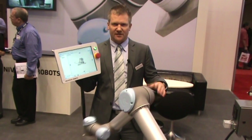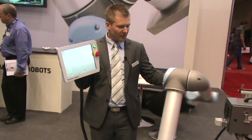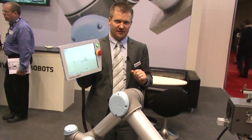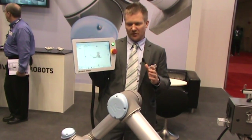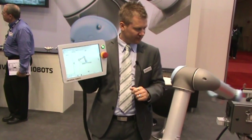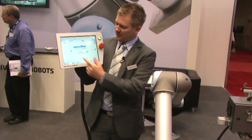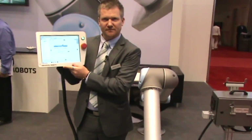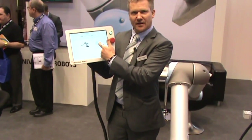The robot is currently running without any safeguarding, because we monitor the load on each axis. So if I enter the working area and cause a collision, the robot will stop — I can demonstrate this here. It gives me a little bump and generates a security stop. You can press Enable and Start, and you're up and running again.